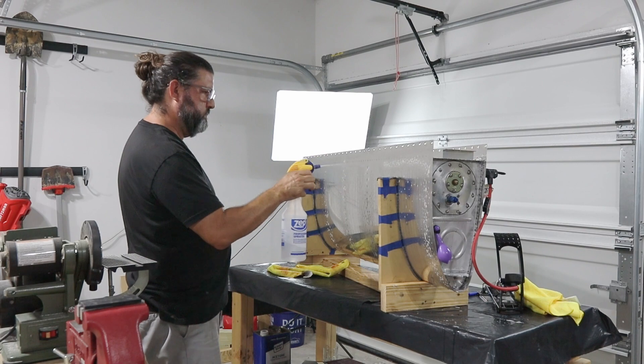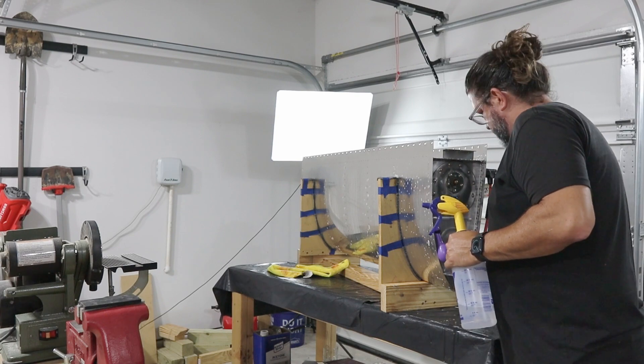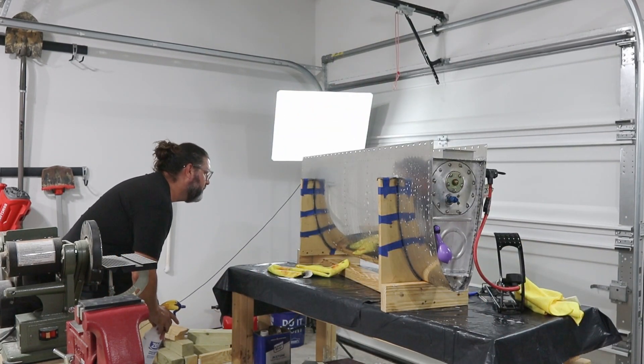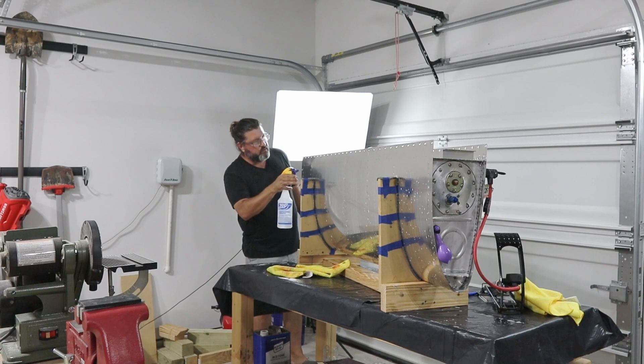On the far end where the fuel cap is, I did get a little bubbling out from under the tape, which is not a big deal. The fuel cap isn't necessarily going to create a perfect airtight seal.